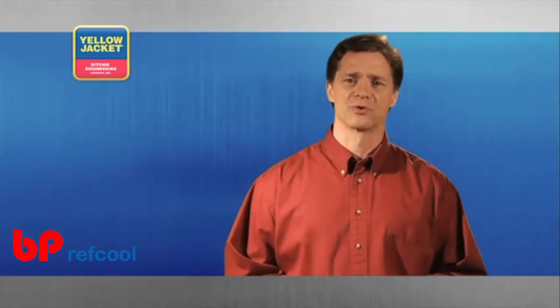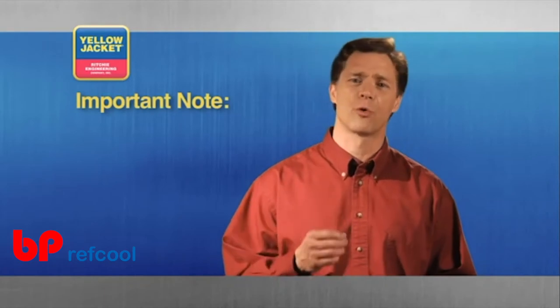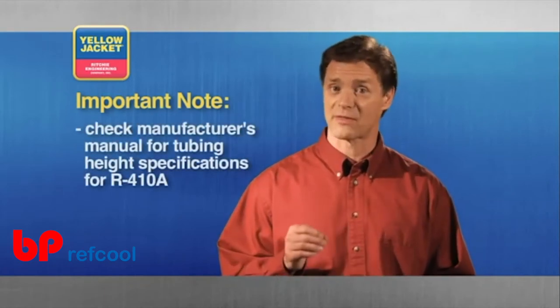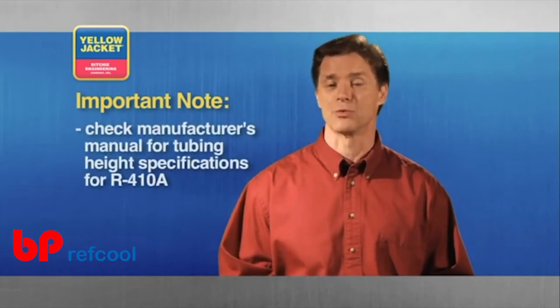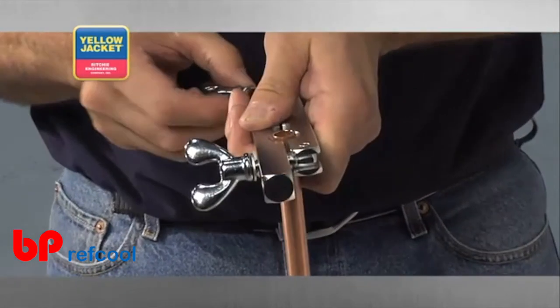Some manufacturers recommend that you set the copper tubing at a specific height for R410A, so be sure to check the manufacturer's installation manual for specifications. Now, tighten down the bar's grip on the tubing.